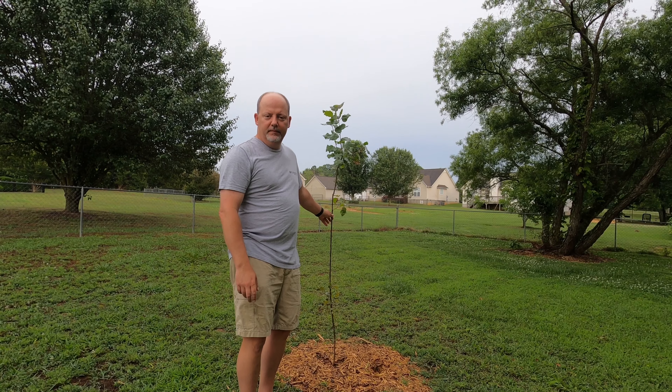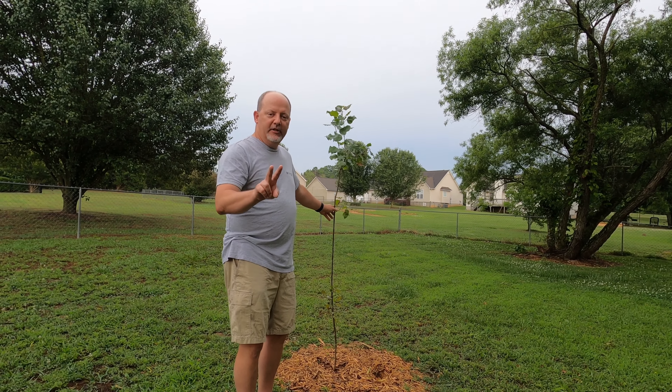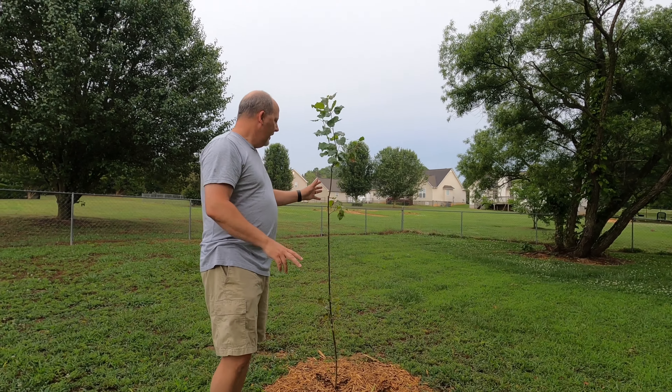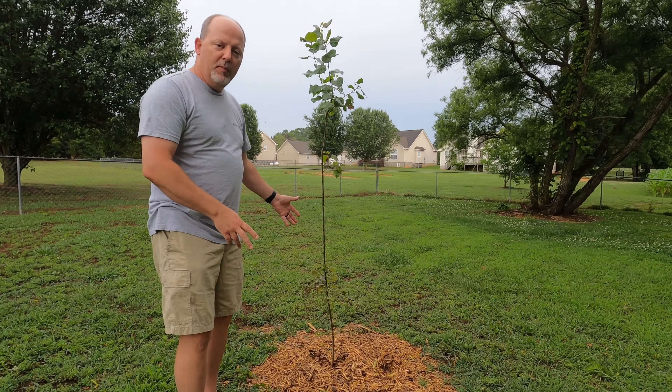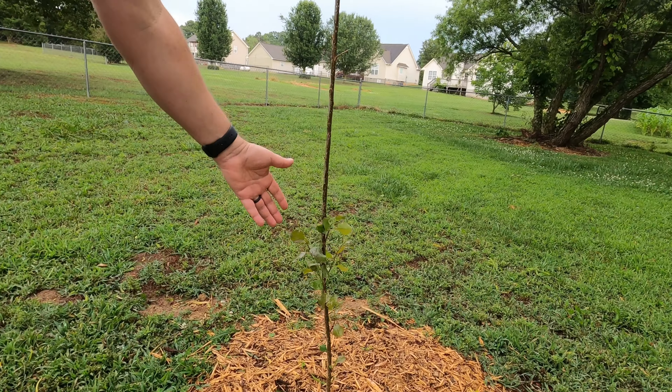Hey everybody, Scott Burnett here. Welcome back to the channel. This is going to be a quick one — we're going to try to do this in two minutes. This is a two-week review of the FastGrowingTrees.com hybrid poplar.